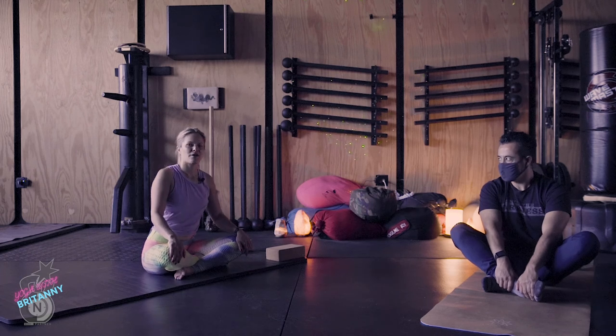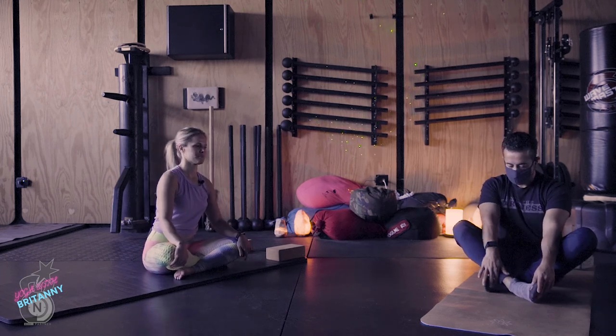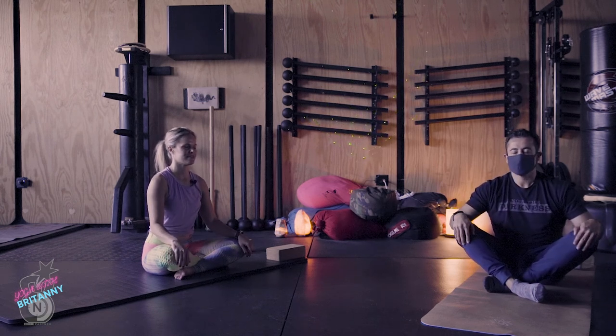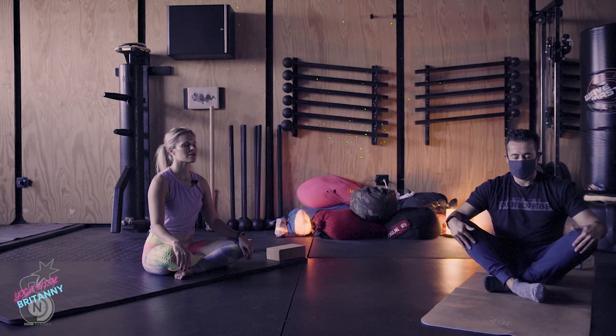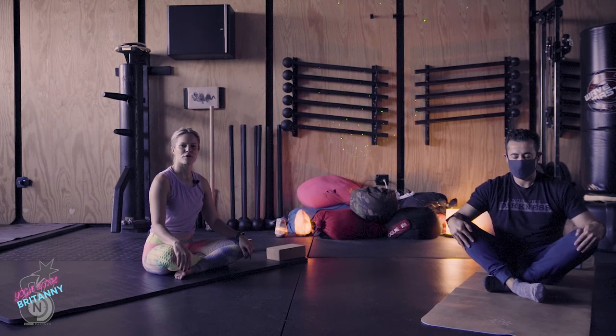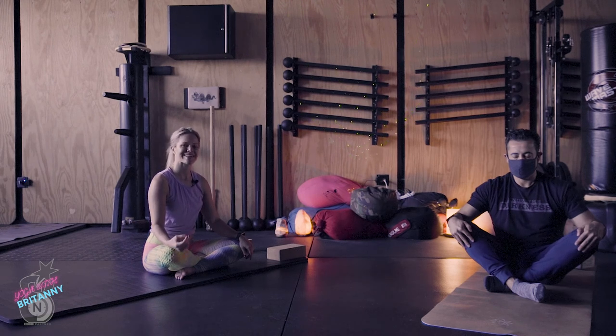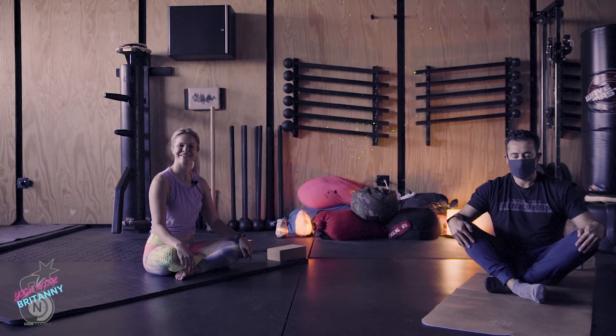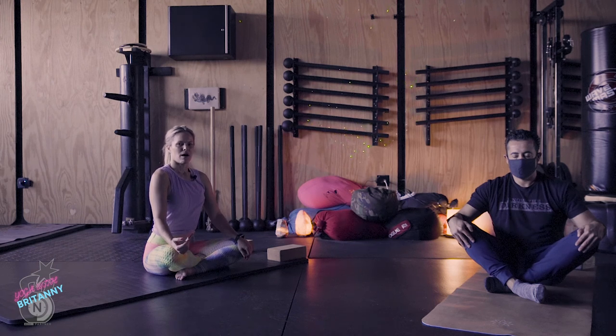We'll get started in a comfortable seated position. You can put your hands on your knees, close your eyes, bring your chin parallel to the earth, and we're going to begin class with our four-to-eight breath. That's inhaling through the nose on the count of four and exhaling through the mouth to the count of eight. On both the inhale and the exhale we create a slight constriction in the back of the throat — so it sounds a little bit like fogging up a mirror on the exhale.